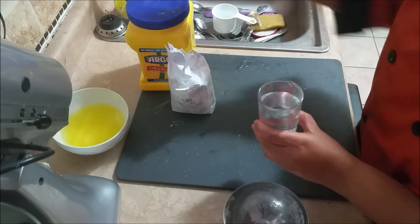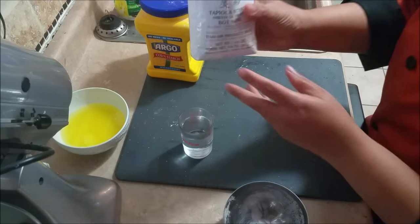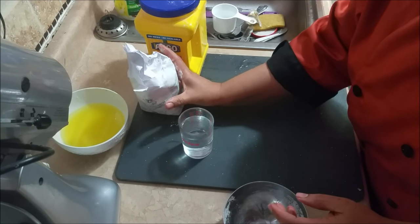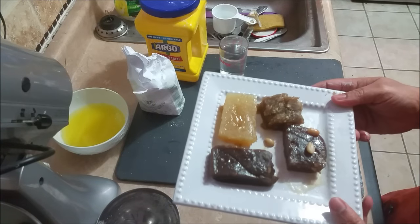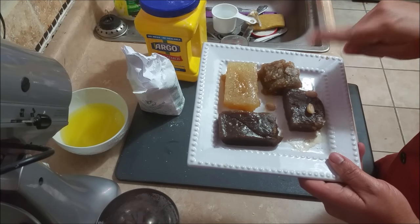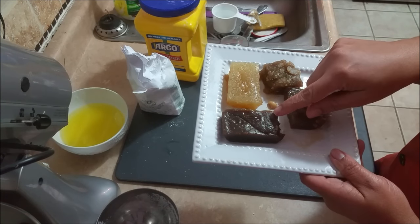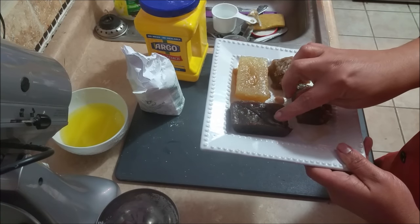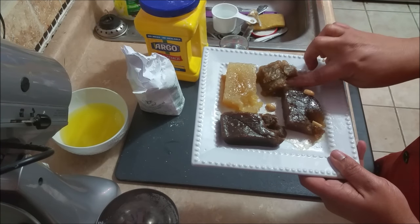I've got some water for my starch and I have two kinds of starch: corn starch and tapioca starch. Both will give you the same taste with the same recipe, but the texture of the end product will be different. My sister-in-law has been experimenting — this haluwa is made with white sugar, this one with light brown sugar, and this one with dark brown sugar. They all have the same texture and taste more or less the same.